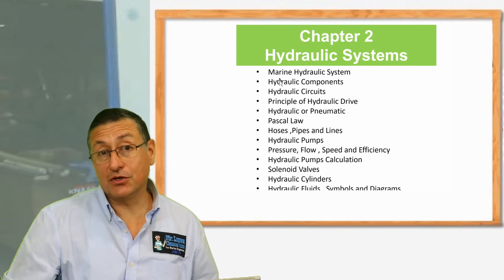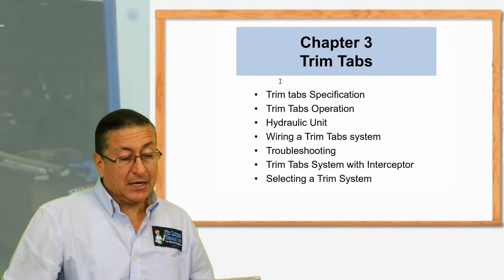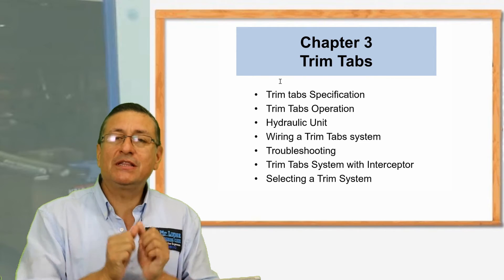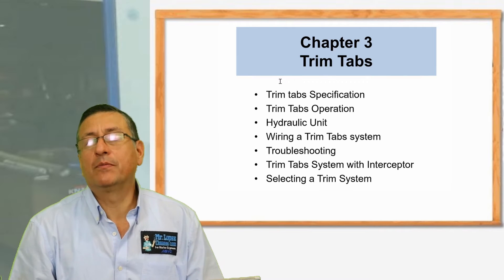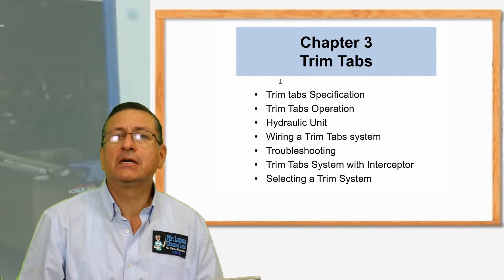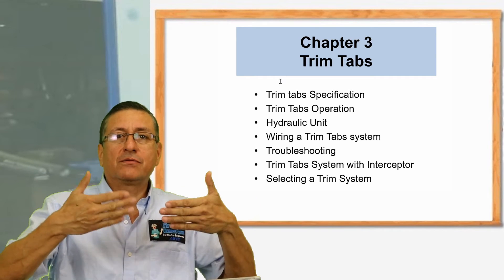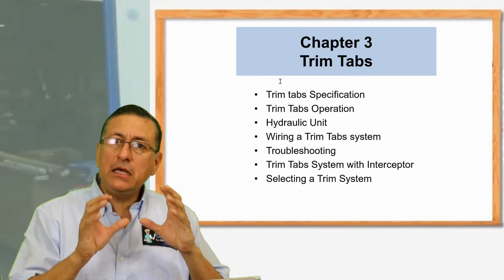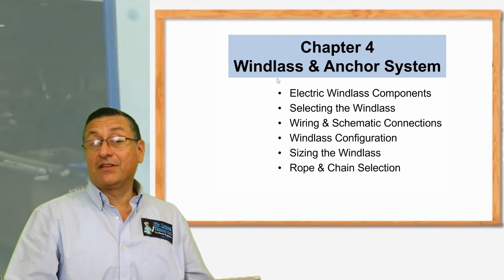After that, we are going to analyze in detail the trim tabs — how the trim tabs work, the different types of trim tabs: electrical, hydraulic, electronic trim tabs, the vertical trim tabs, the interceptors. We are going to check each one in detail.